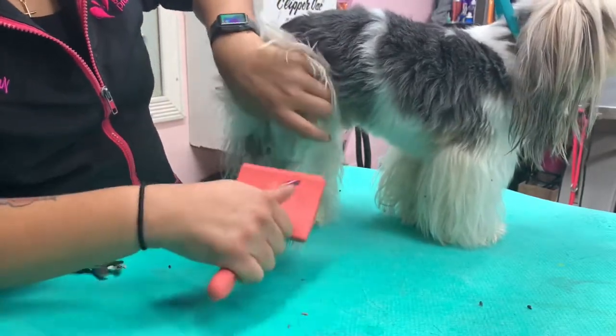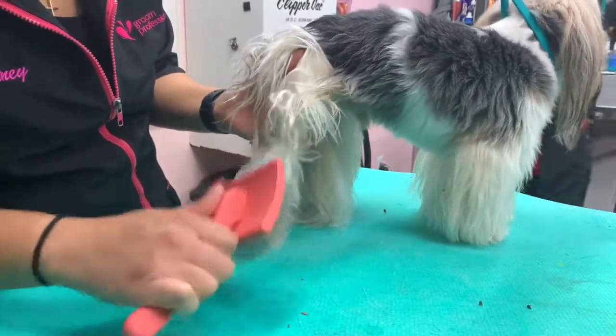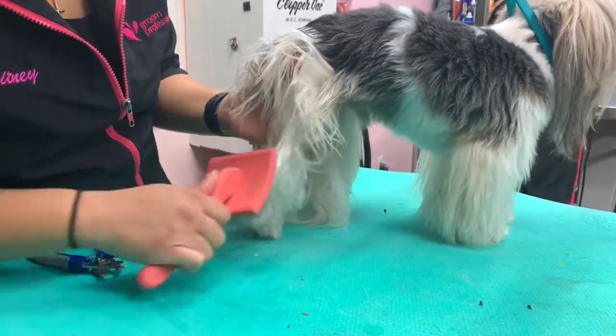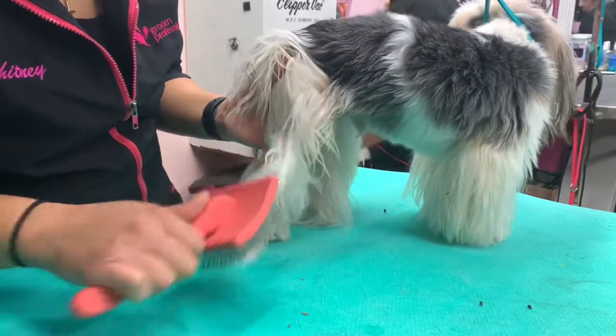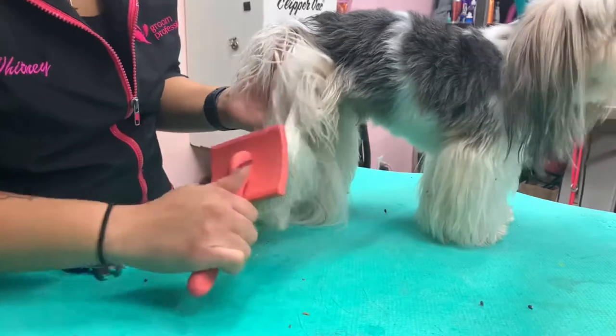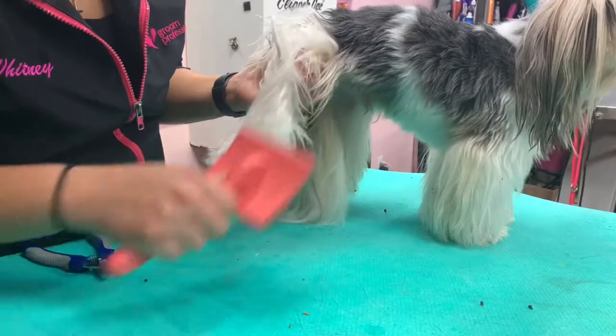This brush has hooks, so you want the hooks to do the work. Because he is matted, and in general, you don't want to apply too much pressure when you're brushing because you can create brush burn. But if you use the tool in the correct way and you let the hooks do the work and you brush gently, you can de-mat the dog without causing brush burn.